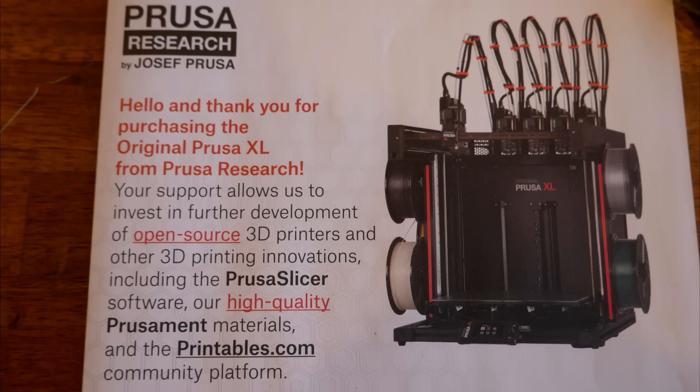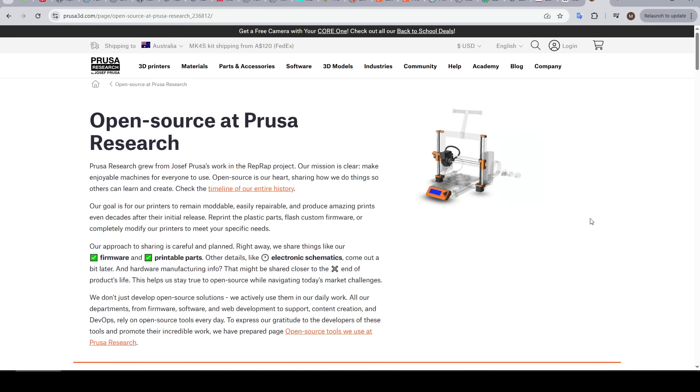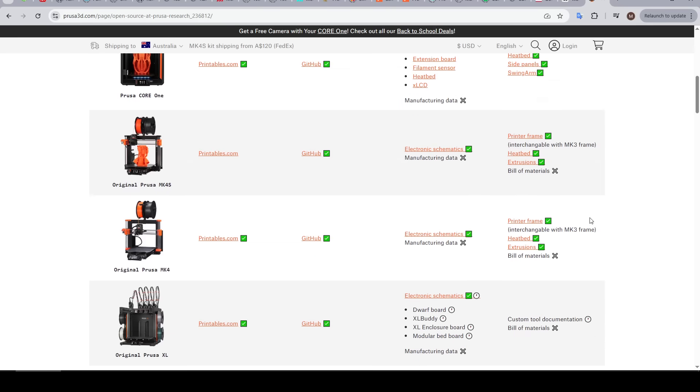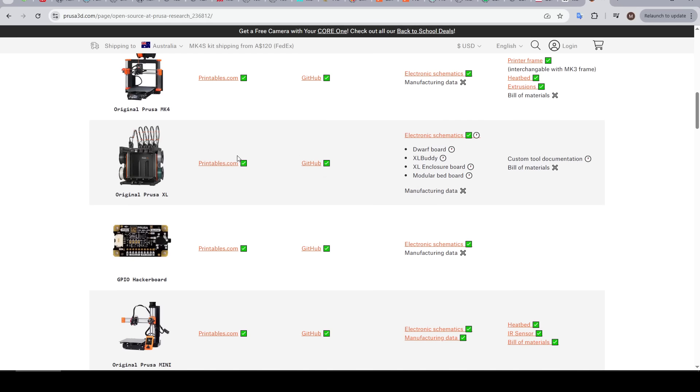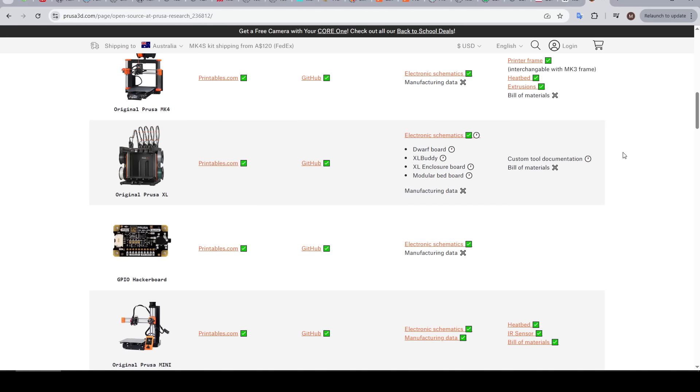I've got one more complaint that I think is pretty fair. When you first open the box, you get a sheet proclaiming how Prusa supports and advances open source, and this is something that for many years has been one of the major selling points for their brand. But a couple of years after launch, for the XL at least, this just isn't true. Yes, there are printed parts on Printables and some firmware stuff on GitHub, but most of the other components simply have not been uploaded. I try to make a habit on this channel of comparing what's advertised versus reality, and in this area the XL is definitely falling short.